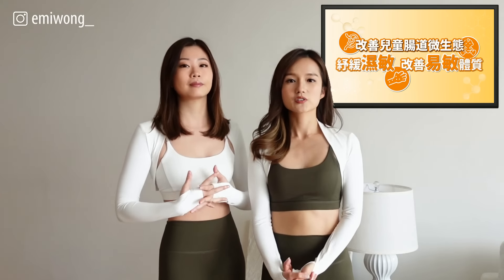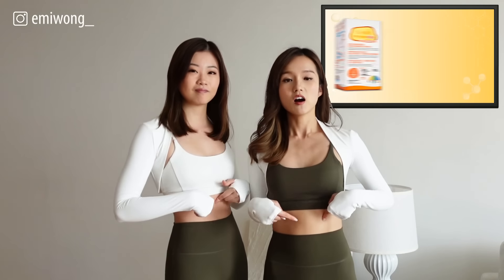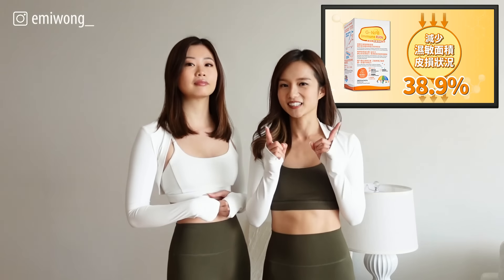So today we're going to do a 15-minute full-body Pilates workout. It's beginner-friendly and you've got to feel the burn in your abs. All the moves are very slow, but keep yourself in control.